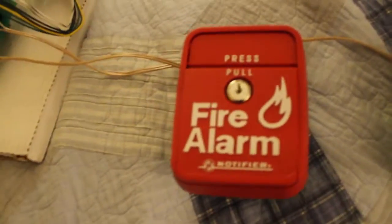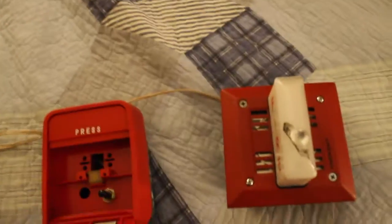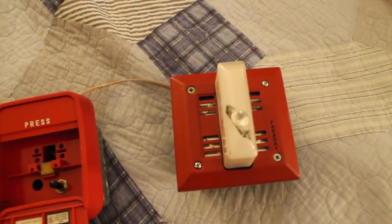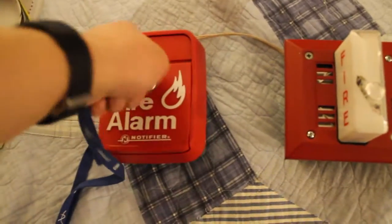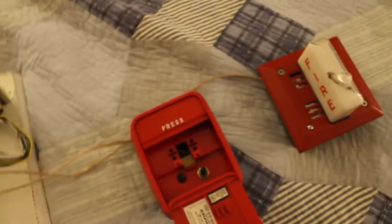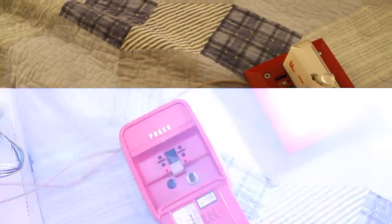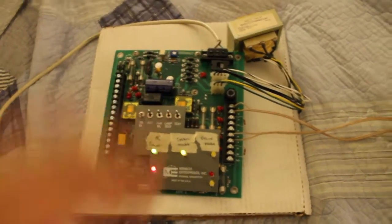Now let's key-activate this thing. I'll just give you a second here and look at the key. And I can just reset the panel. Now let's do this thing where the pull station is not reset and I try to reset it. I'm trying to reset it — see, it just went back into alarm. I'll just try that again. There. You get the idea.